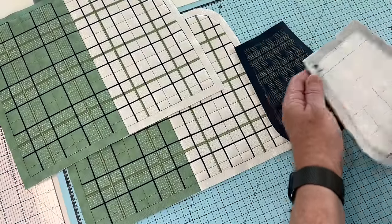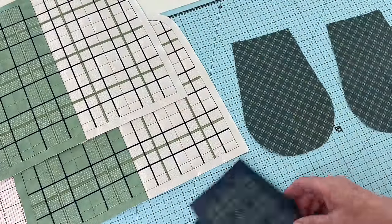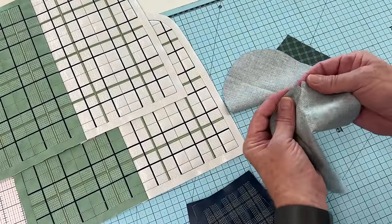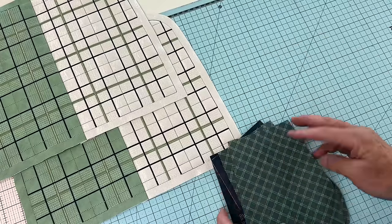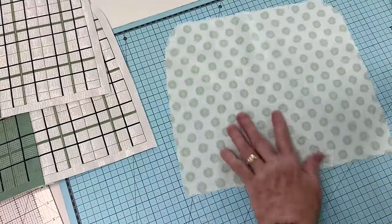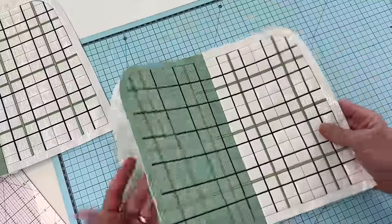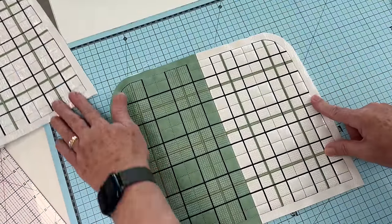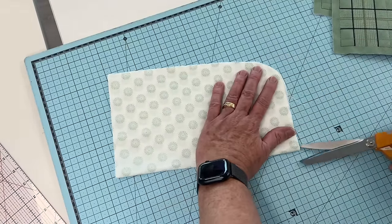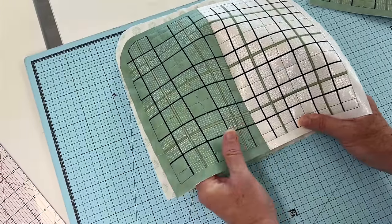Mark our centres on our side end panels. We want to cut a pair of linings that match the side end panels, using the blocks we've already made as the pattern. Make sure we have our centre marks marked. Again we have a pair of linings as well. These will be the base linings for adding our zip structure at the top eventually. Make sure you mark the centres top and bottom — you can either transfer from the block itself or just fold these pieces in half to give us the top and bottom centre marks. It's very important that we have these balance marks.